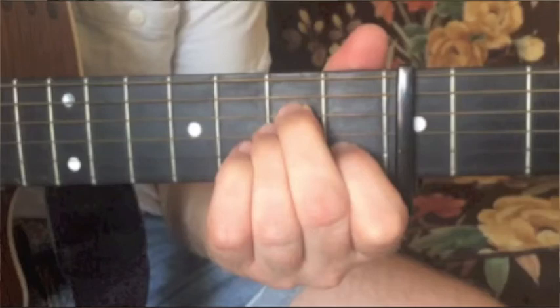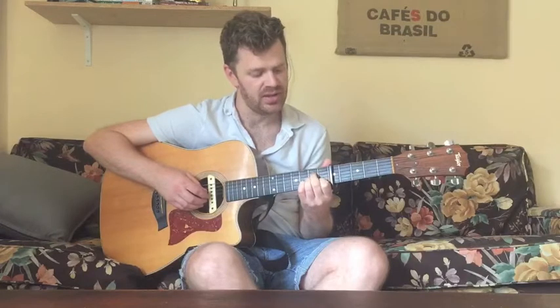The first chord is A minor. This one has your fifth string open, middle finger on the fourth string second fret, ring finger on the third string second fret, and index on the second string first fret.